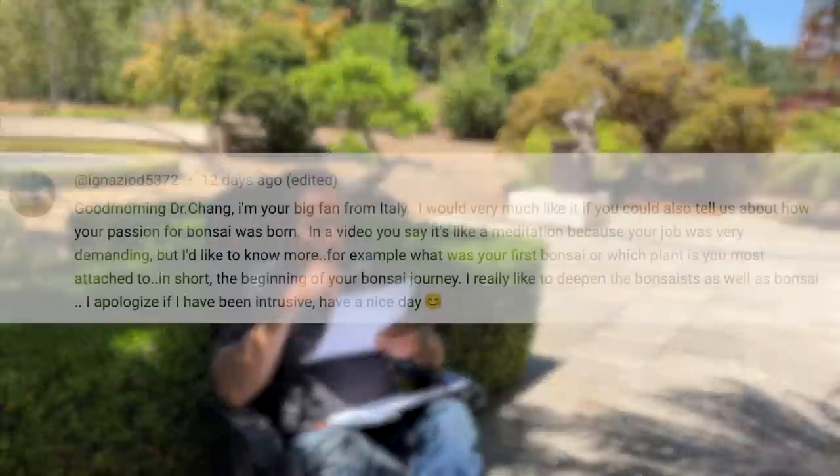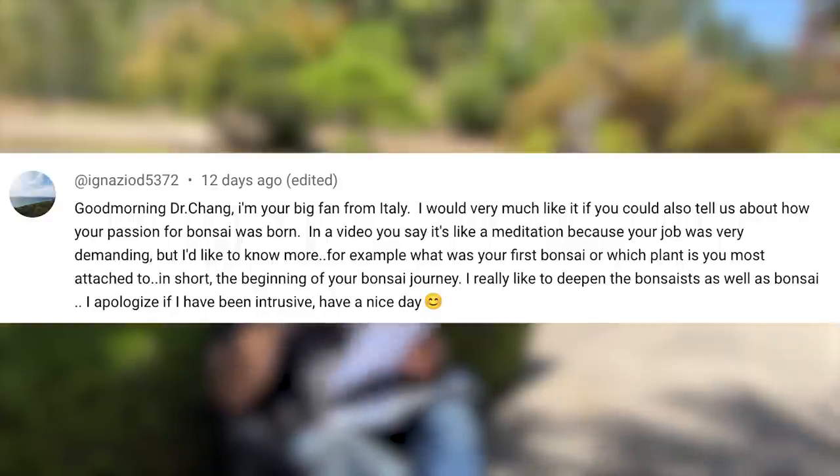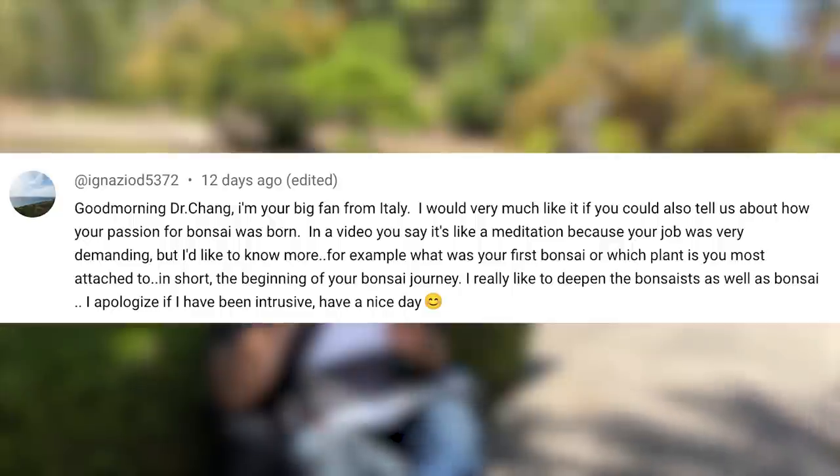So maybe what would be good is to do a Q&A. Good morning, Dr. Chang. I'm a big fan of yours from Italy. I'd like to know how you started bonsai and more or less your journey on how to get here. He also said he hopes he might not be intrusive, and have a nice day — that's nice of him.